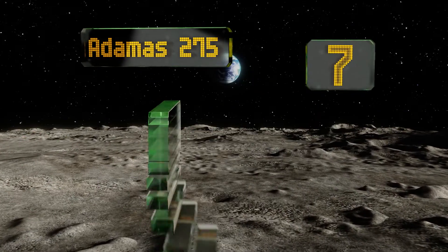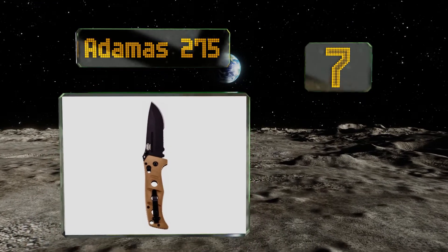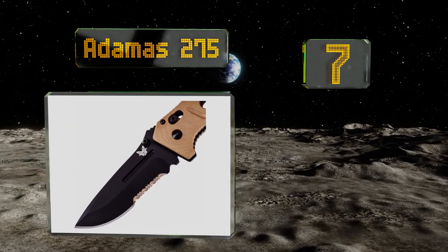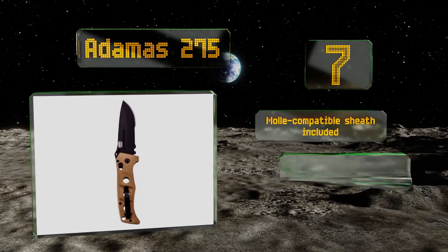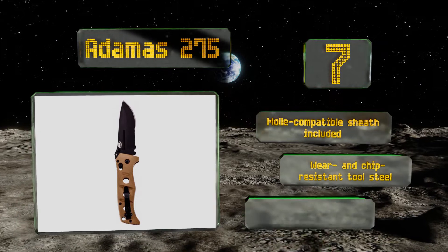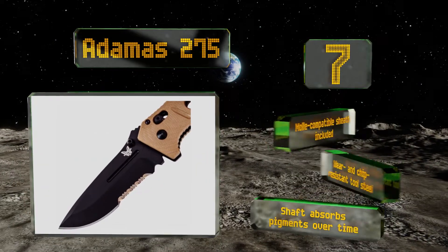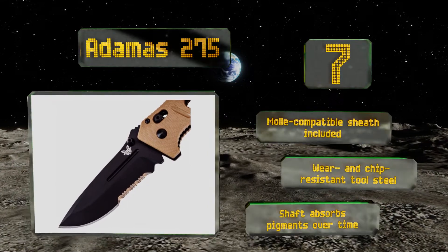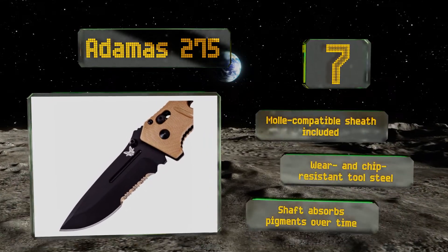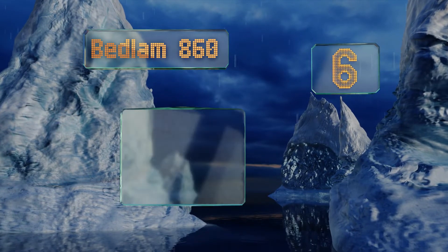At number seven, boasting an imposing appearance and a beefy construction, the Adamas 275 will woo even the most discerning tastes with its thick blade, wide handle reinforced with rugged liners, and an axis lock that can withstand up to 800 pounds of pressure before buckling. It includes a MOLLE-compatible sheath and is made of wear and chip resistant tool steel, however the shaft absorbs pigments over time.